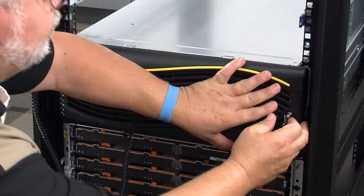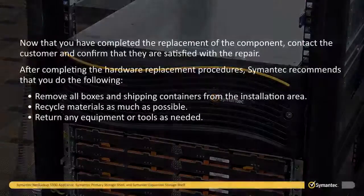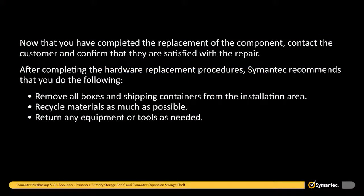Using a customer supplied key, lock the bezel in place. Now that you have completed the replacement of the component, contact the customer and confirm that they are satisfied with the repair. After completing the hardware replacement procedures, Symantec recommends that you do the following: remove all boxes and shipping containers from the installation area, recycle materials as much as possible, and return any equipment or tools as needed.